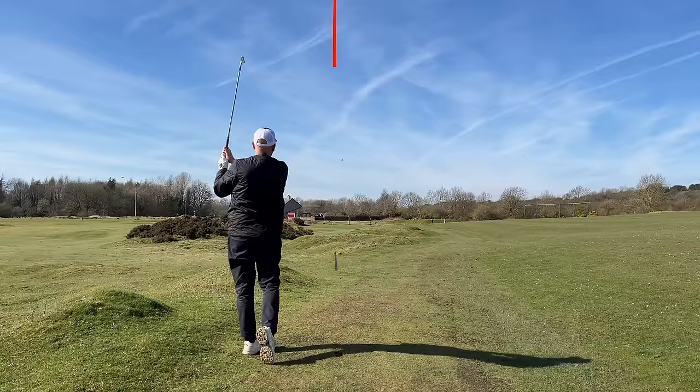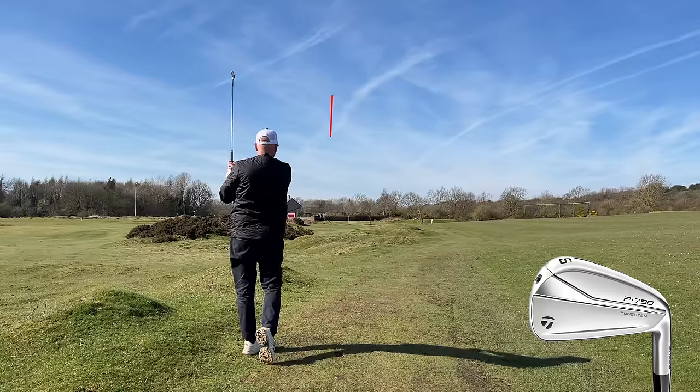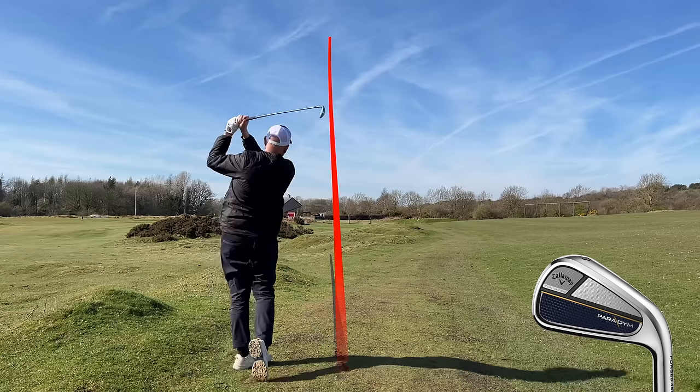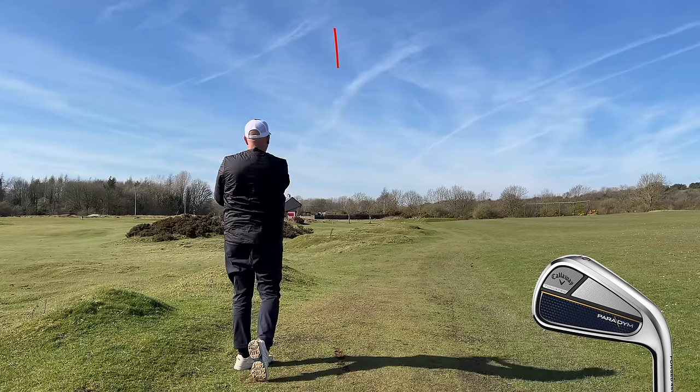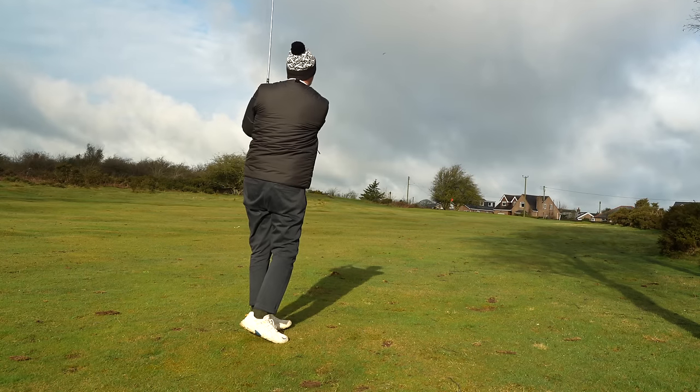In today's video we're going to compare two of the most popular irons on the market, the TaylorMade P790 and the Callaway Paradigm. These two irons have been making waves in the golfing community and we're going to take a deep dive into their features, benefits, but also their potential issues.